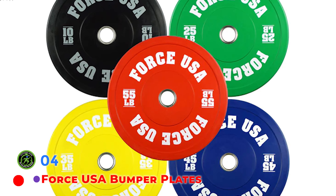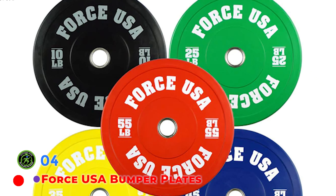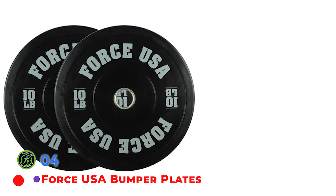Bumper plates are some of the most common styles of weight plates that you see in any commercial or home gym. They are versatile, noise dampening, extremely durable, and of course, they look fantastic.